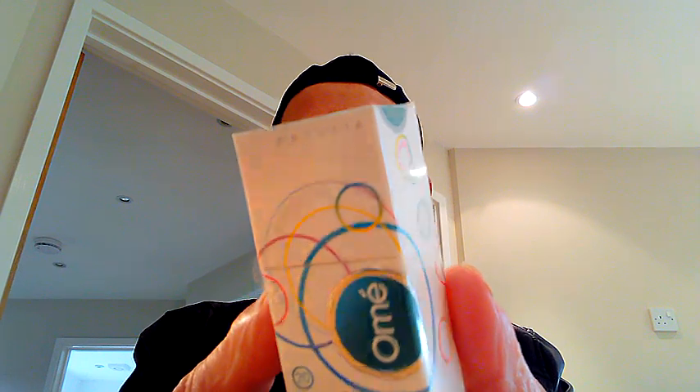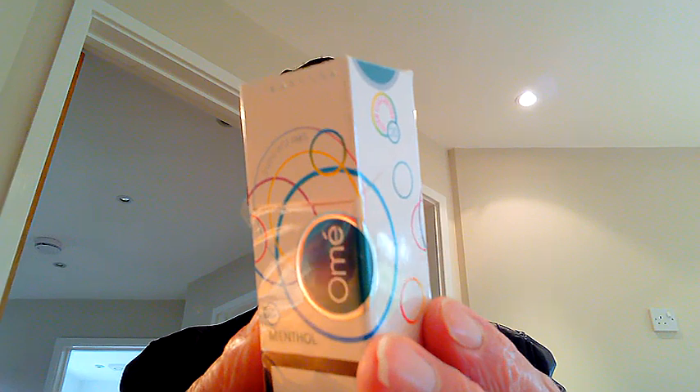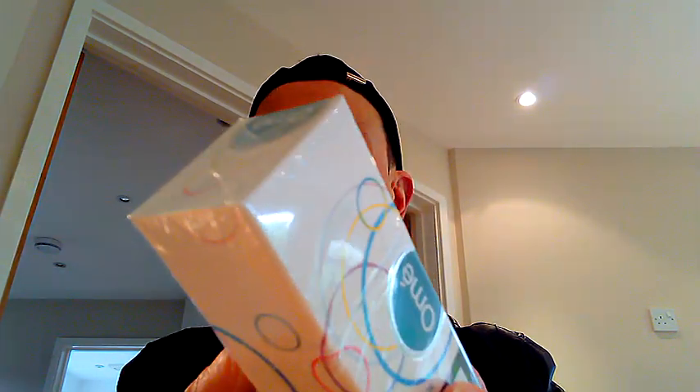To me, this looks like perfume. I can just imagine opening this up and spraying my beautiful face to make me smell delicious. But it's not actually perfume — it just looks like it — because these are super slim cigarettes. You actually get 20 in the pack, but it's quite difficult to believe they've managed to squeeze 20 cigarettes into here because it looks very very slim indeed.